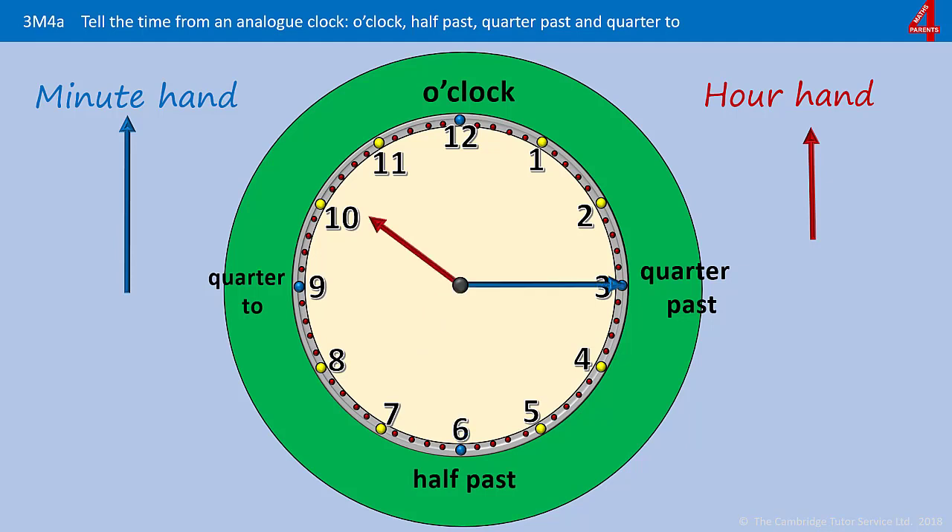The minute hand is pointing a quarter of the way round the clock past the twelve, on this side of the clock, so it's showing that it's quarter past something. The hour hand looks as if it's just gone past the ten, so it's quarter past ten.